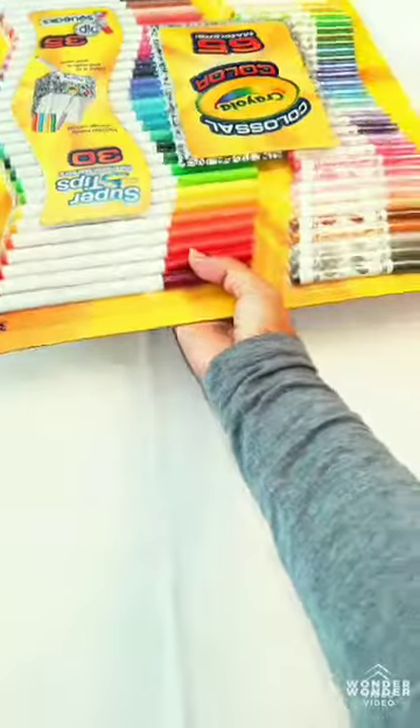Hi guys, my name is Kendra and everyone calls me Coco. Today we are opening a 65 Crayola marker set. Are you guys ready? Okay, so let's do it.